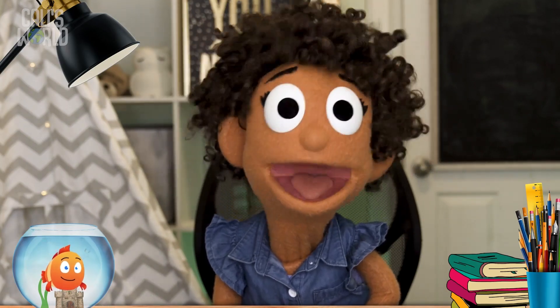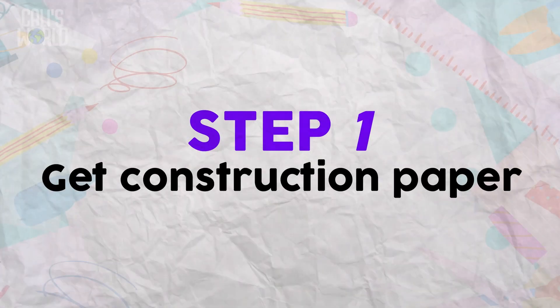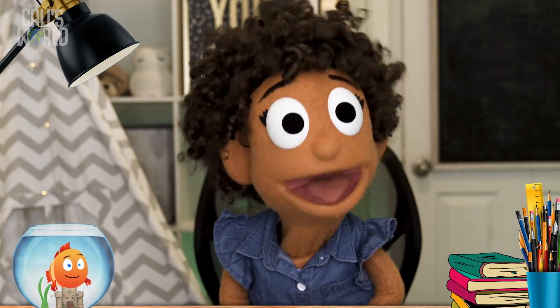Here are the steps for making an awesome-orific card. Step 1: Get a single piece of construction paper — like this one! It can be any color, but it would be awesome-orific if it was the favorite color of the person you're giving your card to!